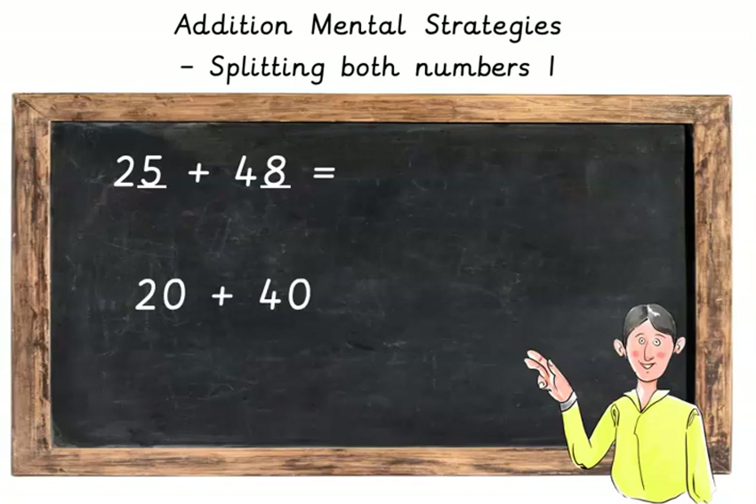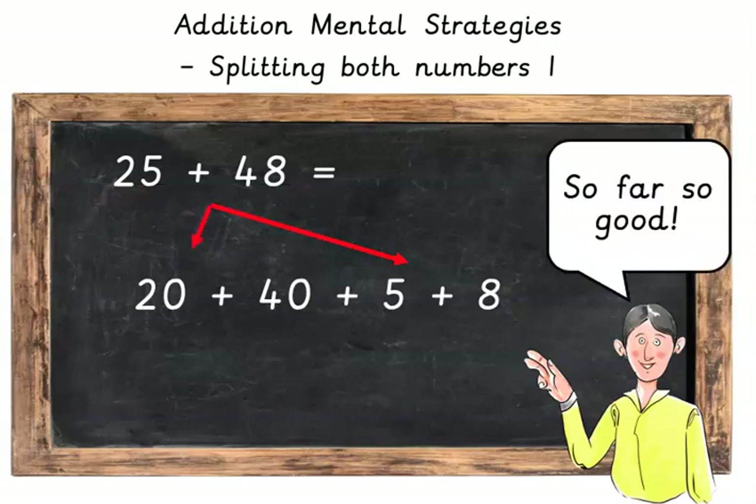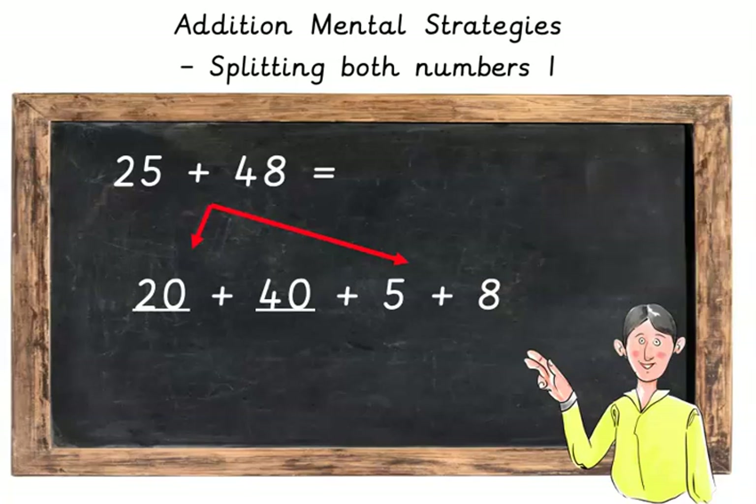And then we're going to add the units, or the ones, as some people call them. Here we've got 5 plus 8. So far so good. So first add the 20 plus the 40, which makes 60.